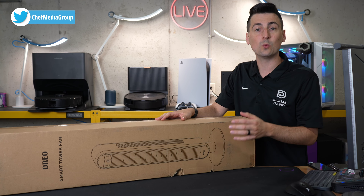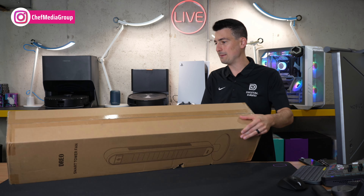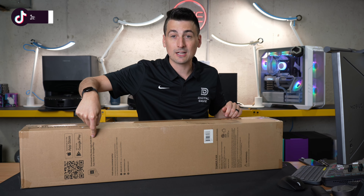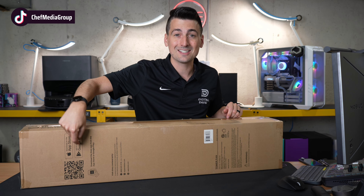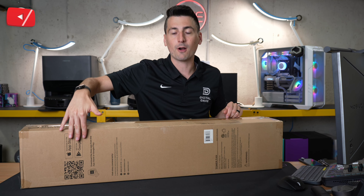You can get this with or without the Wi-Fi. So this is the smart version here. We'll flip it around to the back side. You'll see on the back they do have your app instructions right there on the box with the QR code you can scan to download the Dreo app. It's free for iOS and Android devices. They also have their customer service and contact information directly on the box.